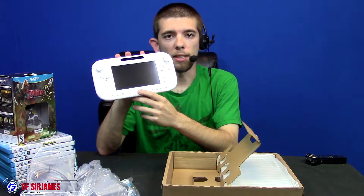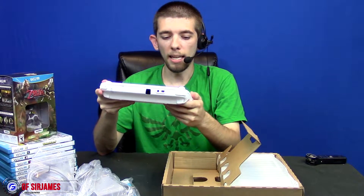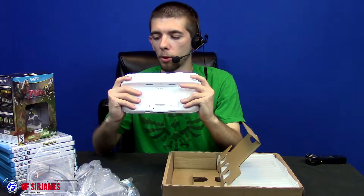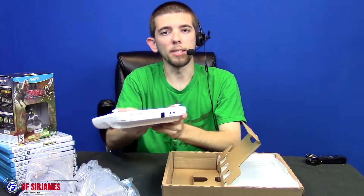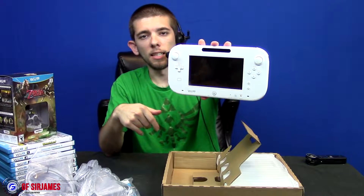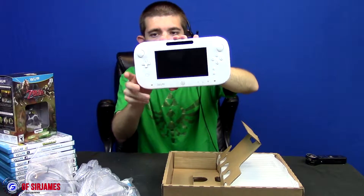The ability to press a button to take what's on screen and play it just on the gamepad I thought was pretty cool. Overall it does have a little bit of a glossy finish, but because this is the white model it's not going to show up as bad. Buttons work, you have your triggers in the back, volume controls up top. I also have some accessories — about a year ago Toys R Us had a clearance on Wii U accessories, so I grabbed a bunch. I have a casing and I think a screen protector somewhere. That is the Wii U gamepad — pretty cool.